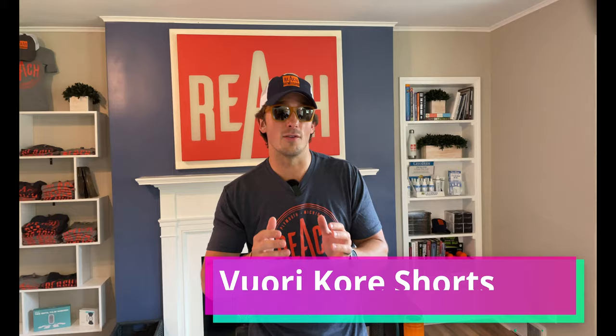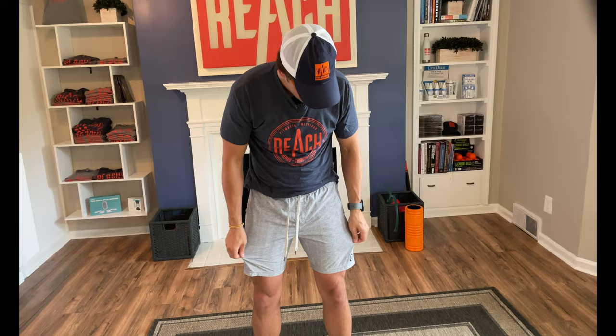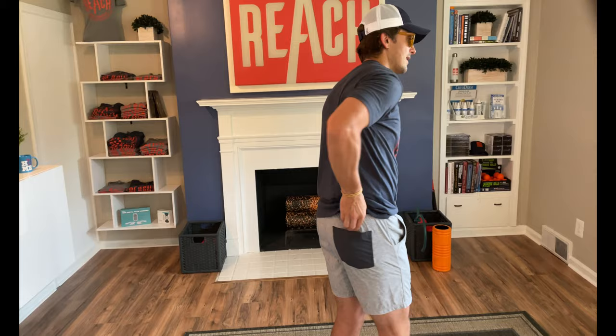Today we're reviewing the Vuori Core Short. It is one of their core items in their ensemble of California-based athleisure wear. I'm wearing them today. They're very kind of gym-shorty but with a hybrid of board shorts. They've got the drawstring here, a nice little fit to them — not too long, not too short. They have pockets, a contrasting pocket on the back. I'm not going to show you whether there's liner on the inside. I've been told if you cut it out and you don't like it, it still works well.